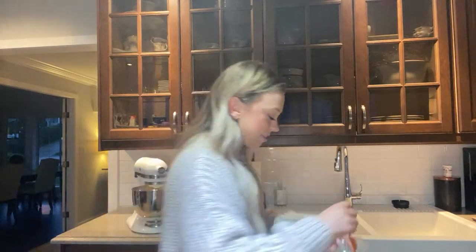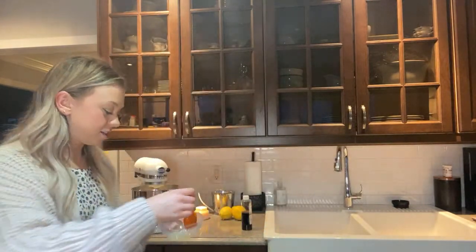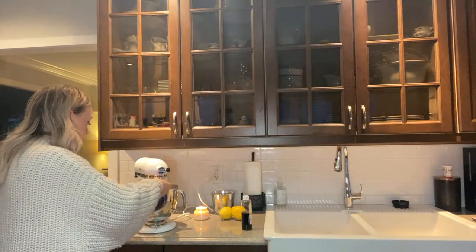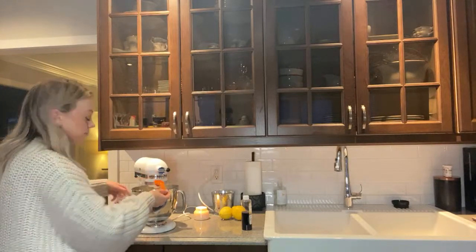We're making lemon loaf if you guys are just joining the live stream. I'm having trouble getting all the lemon juice out, but I think that should be good. I use the Canon G7X and I love it - I feel like everyone loves their Canon when they get it. That was actually enough - perfect, okay we'll mix that up.